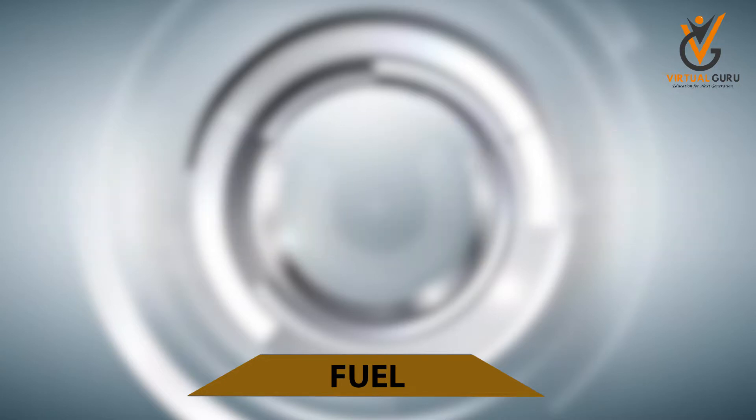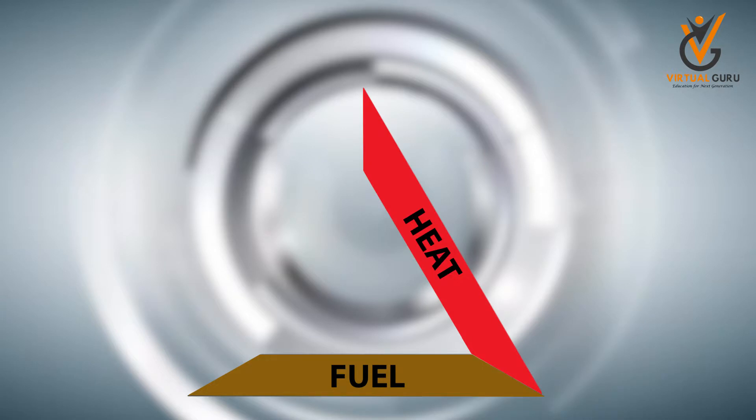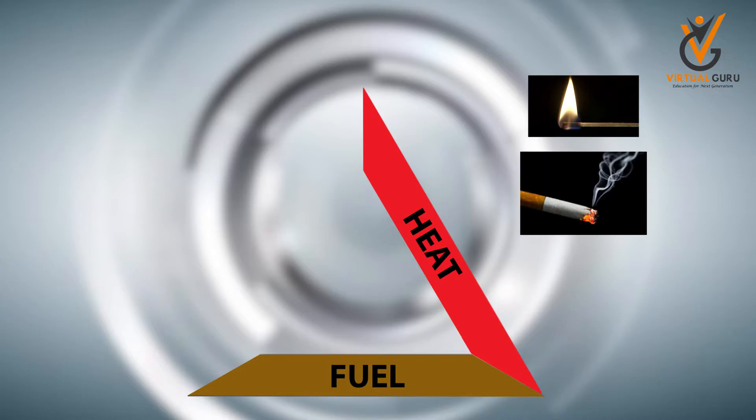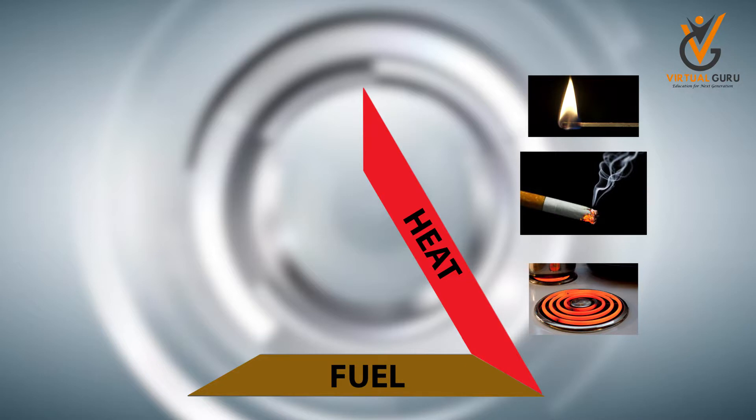And for this to catch fire, we require the other side of the triangle, which is about ignition. The ignition comes from the spark of a matchbox, or a cigarette, or due to extreme heat. This can produce the self-ignition point of the fuel.